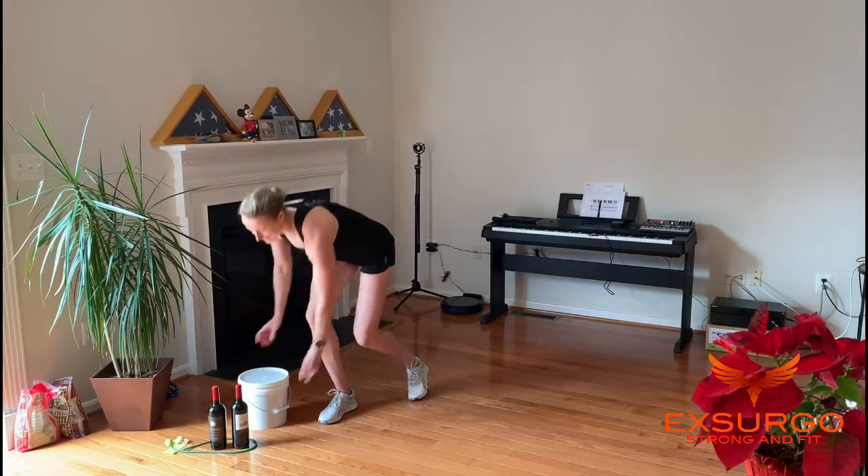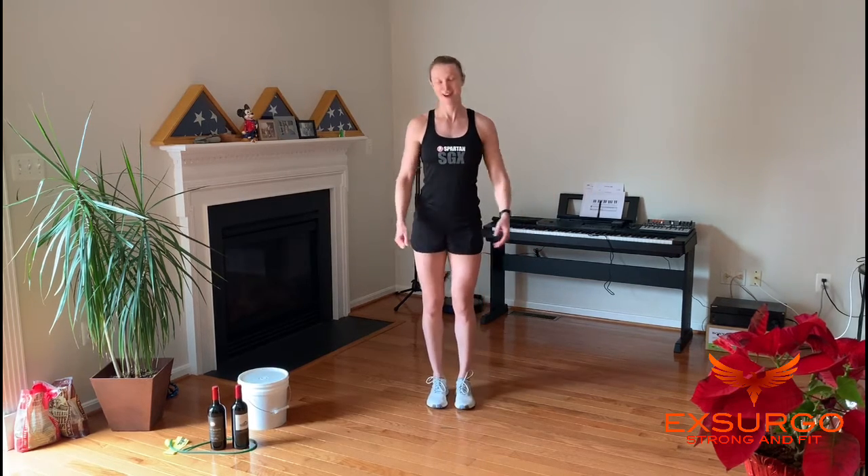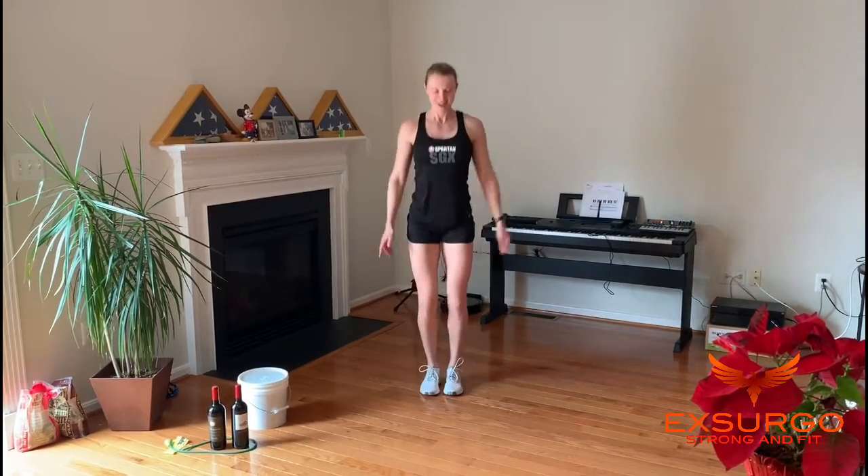Last but not least, Y — our favorite at Exigo. You can't think of an exercise that begins with Y? We love yumping yacks, otherwise known of course as the jumping jack. 10 of these. Three rounds, and that's going to make your Memorial Day workout — have fun.